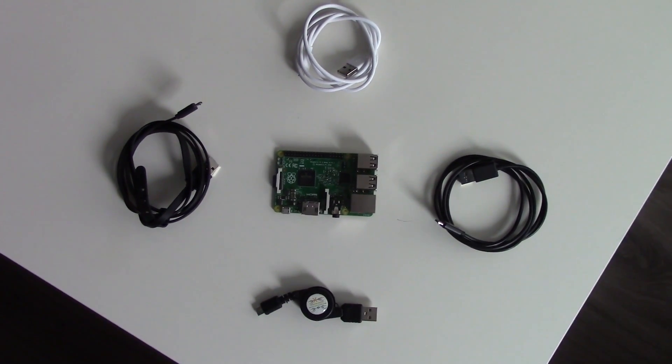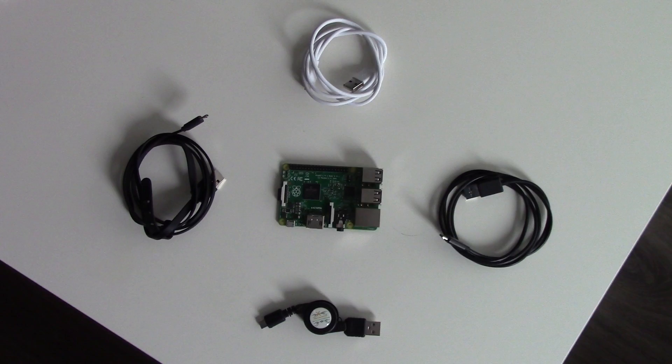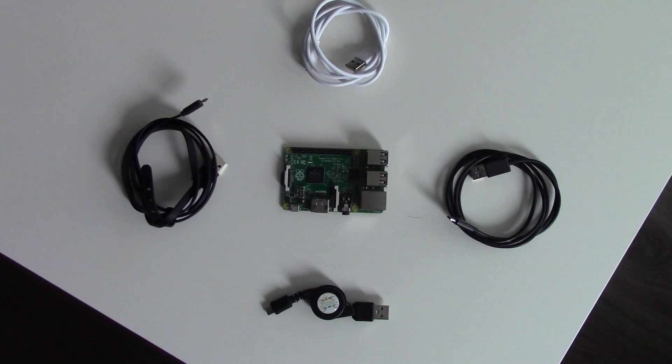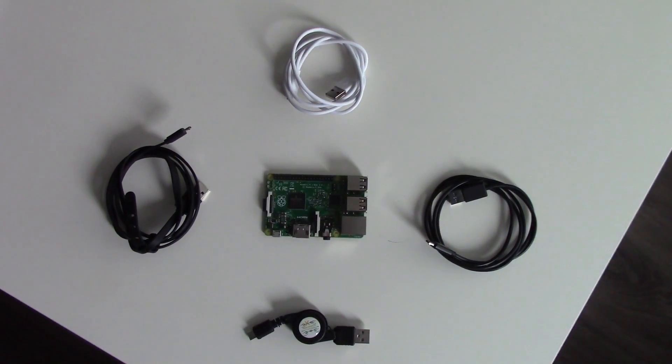These are the tested cables. The white one is from Cubot, it's a smartphone brand. The left black cable is from Nilkin, I bought it online. The right black cable is from my Nexus 5. And on the bottom, a windable cable from a bargain shop here in Holland.